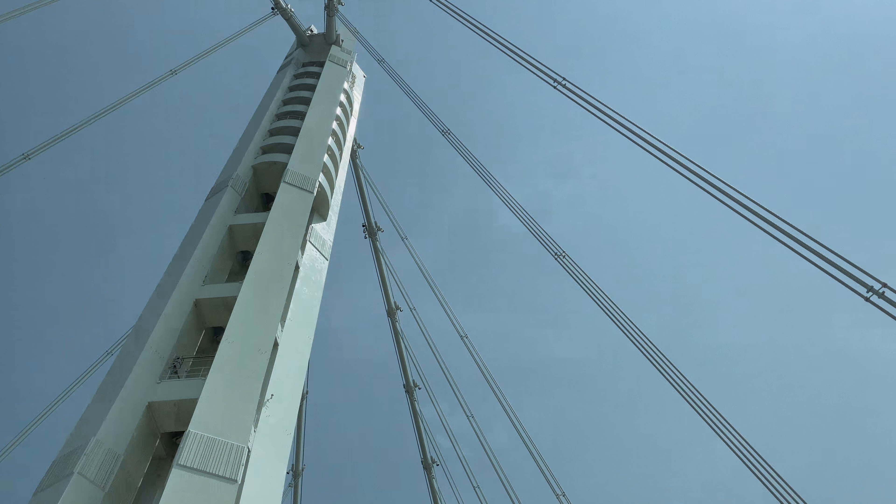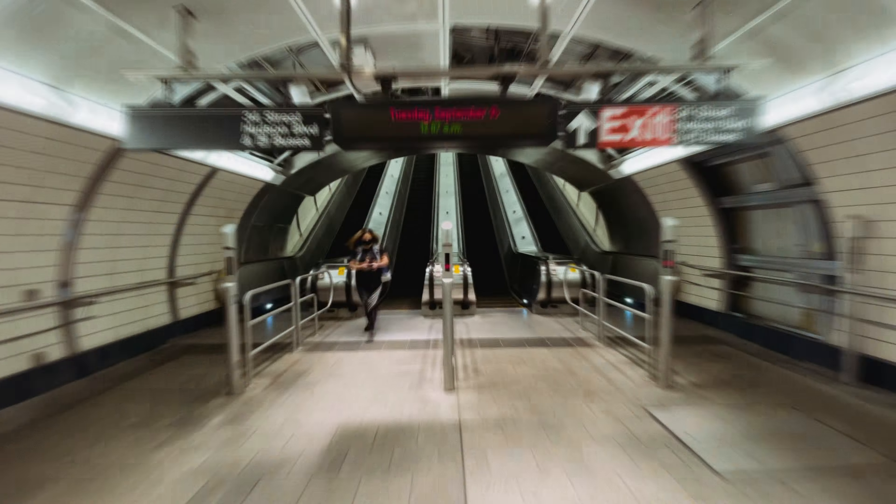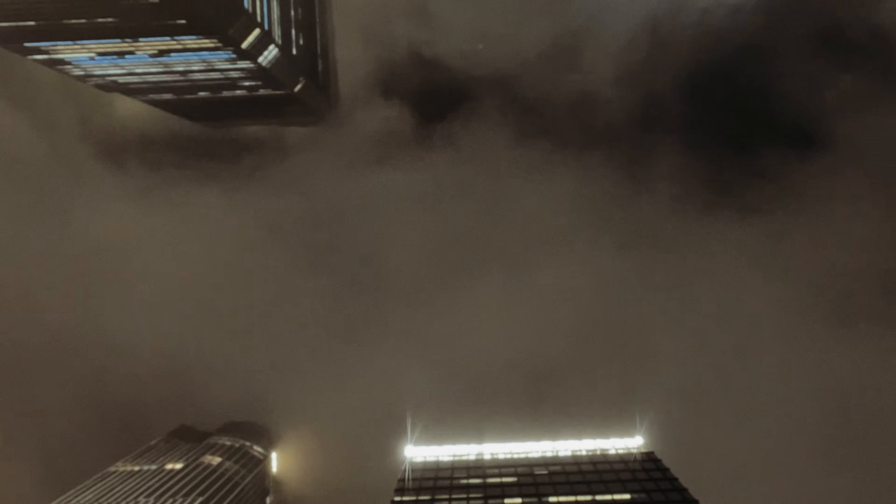Next up is hyperlapse, which is one of my favorite features. You could get this look by going into the DJI Mimo app and swiping over to the hyperlapse feature, and don't forget to try out the timelapse feature as well.